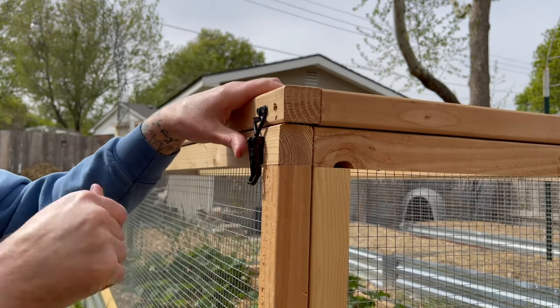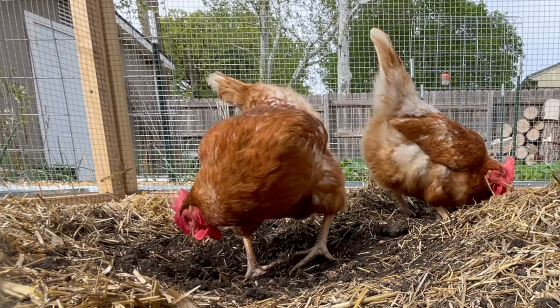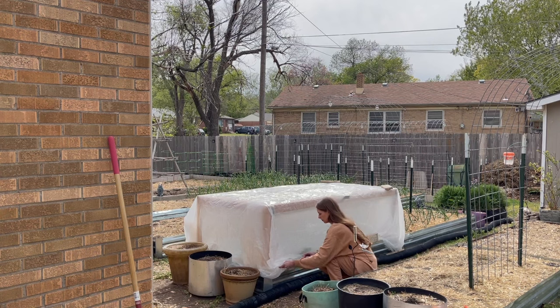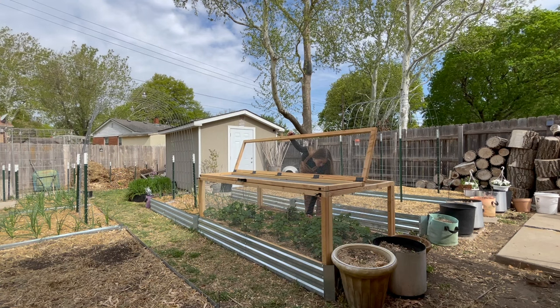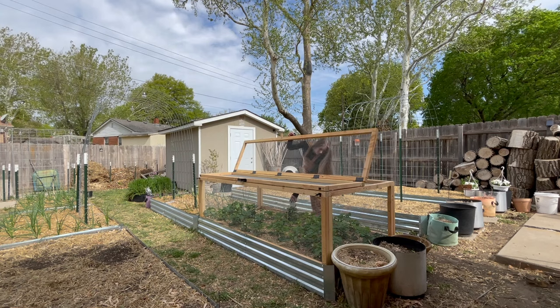This has worked so perfectly for the last few weeks — everything is really easily accessible. I've been able to throw a few chickens in and they had so much fun in some of my empty garden beds testing everything out. It was very easy to move around and really easy to put plastic all around it when a cold snap came through. I hope you enjoyed this build — if you did, make sure to give this video a thumbs up and thanks for watching, I'll see you all in the next one.